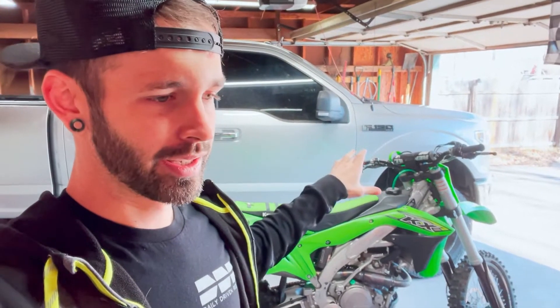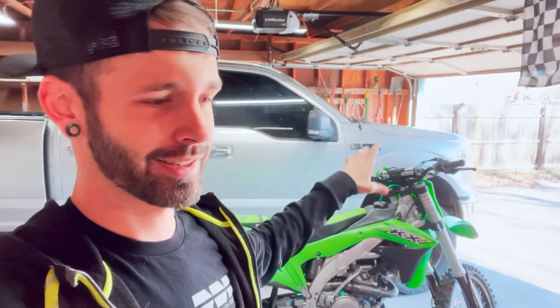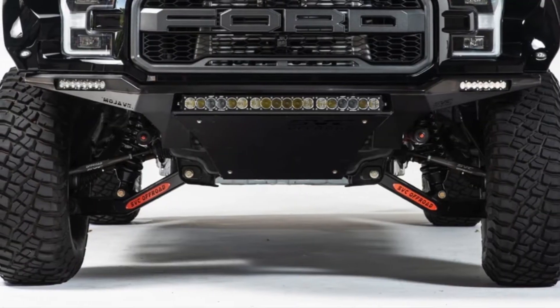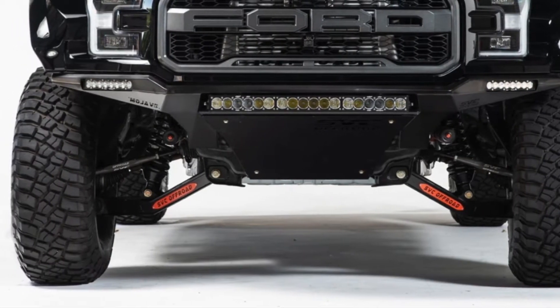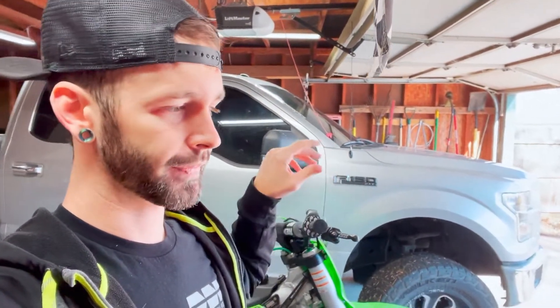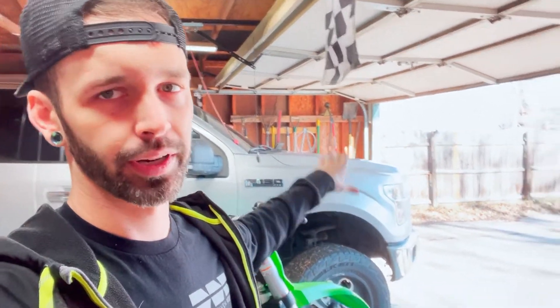We're gonna custom build a bumper for the front of my truck. It's going to be painted, it's gonna have a skid plate, we're gonna put LED lights on it — all that cool stuff. Right now we're about to go pick up the metal that we need to build this bumper, and when we get back we're gonna be disassembling the front of the truck to remove the stock bumper. Let's go to the yard to pick up our metal.